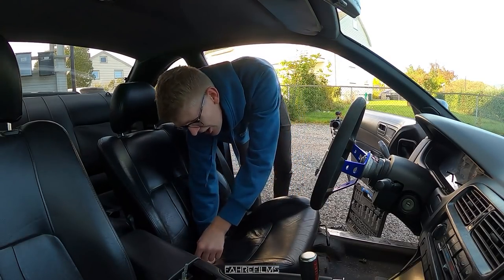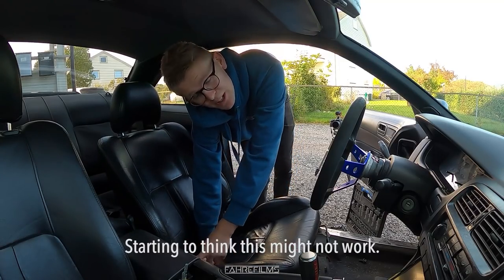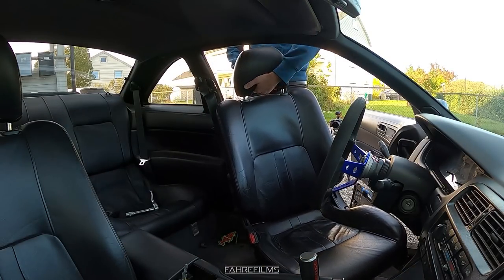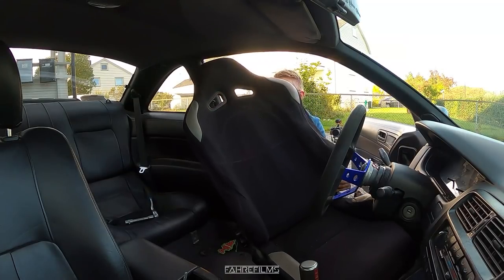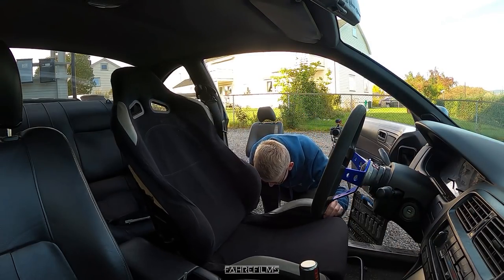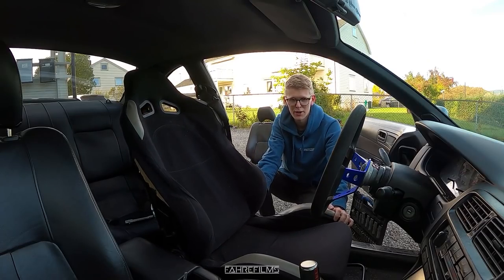The belt is on the seat - I didn't think of that. Hopefully there's a bracket on the bucket seat. That doesn't even fit a little bit. It's way too high.